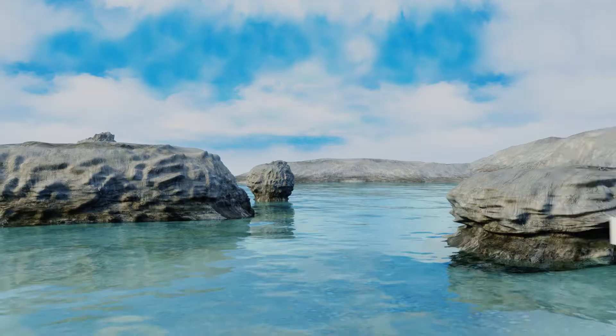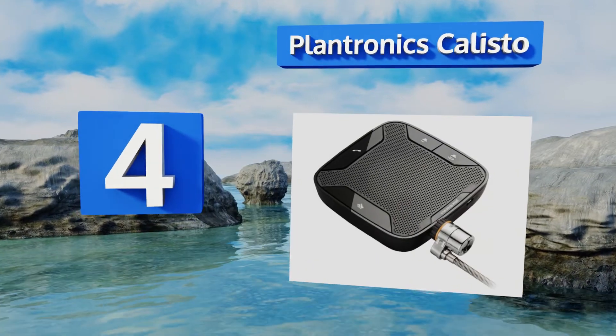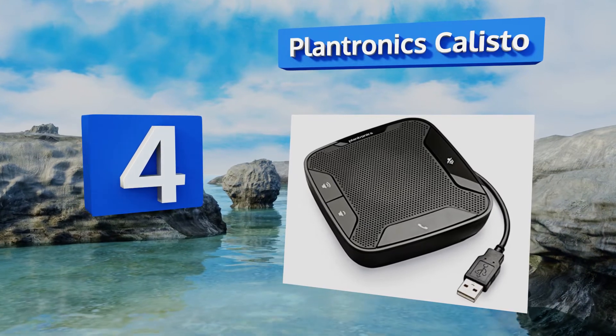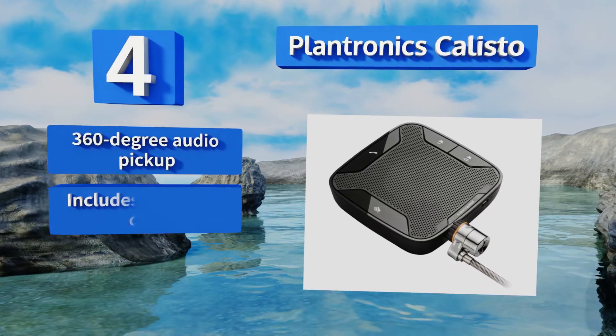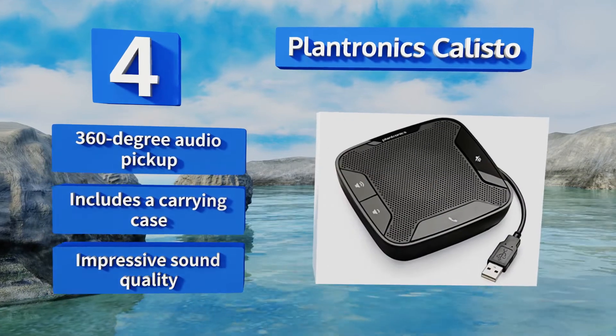At number four, the Plantronics Calisto is the perfect accessory for business professionals who need to make a lot of phone calls on the go. You can answer or end a call and adjust the volume with the touch of one button, and its plug-and-play software is easy to set up. It boasts a 360-degree audio pickup, a carrying case, and impressive sound quality.